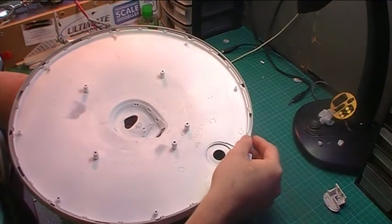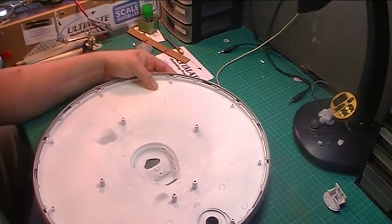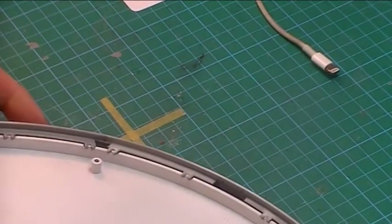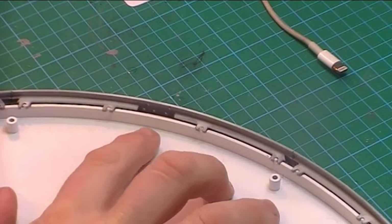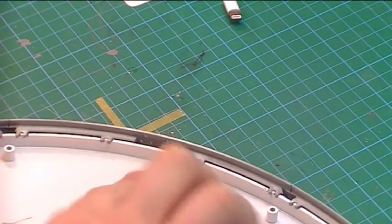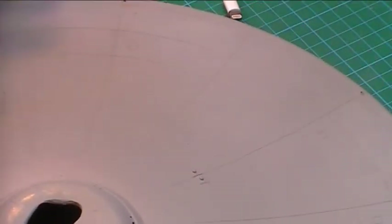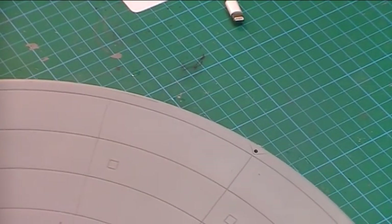Once this is all sanded and filled, the next job is to start cutting out areas here for the lighting to go. I'm going to have to cut - if we zoom in - the main source of light will be here, but we need to cut right back to here and here. The light actually goes quite round, but if it's all cut open, the light should spread quite nicely.